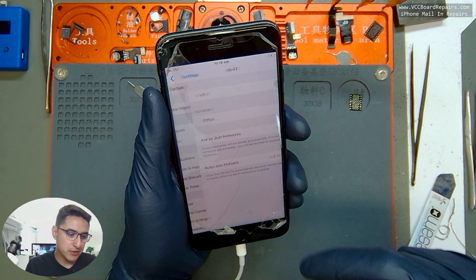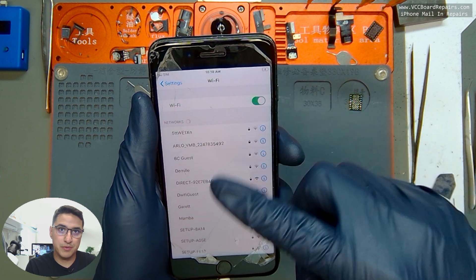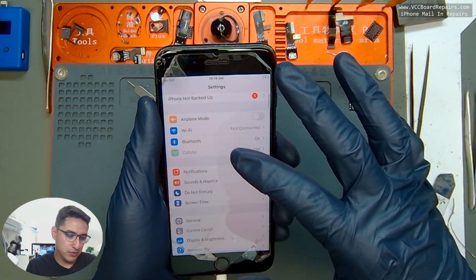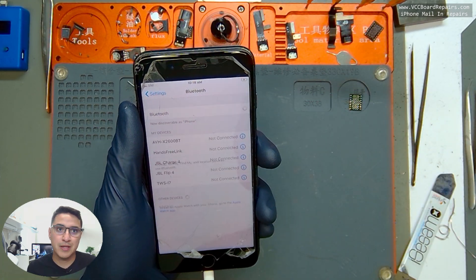Here's the moment of truth — does it work? Yes, it does! You can see WiFi can be enabled. All the WiFi networks on and off. Also, to be sure, Bluetooth works as well — turning it on and off. There you have it, it's fixed.